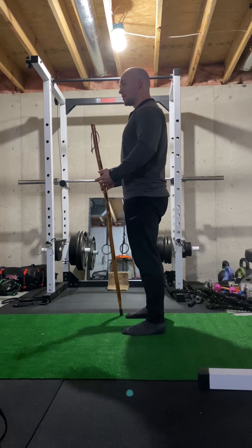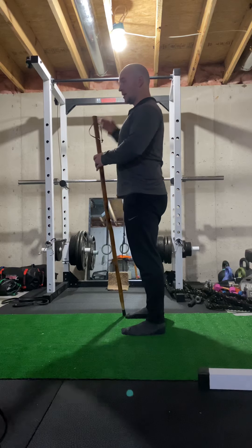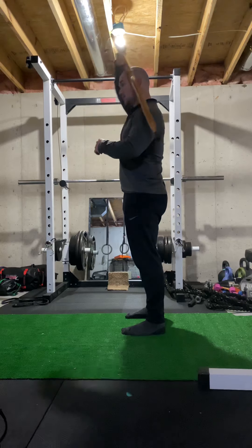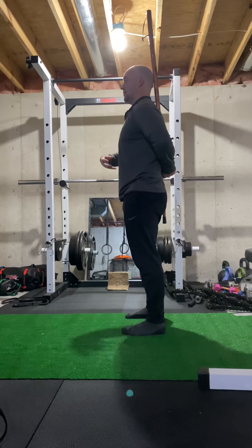Think of three points of contact: your head, your shoulder blades — right there in the middle — and then your low back and your butt region. I'm going to put this stick right on those three points of contact. You want to be able to brace the core, so bring those ribs down.